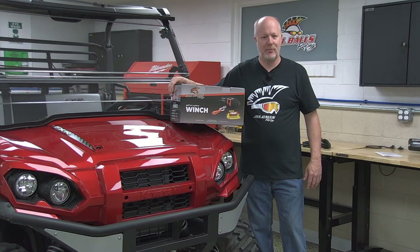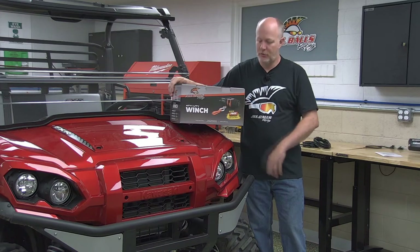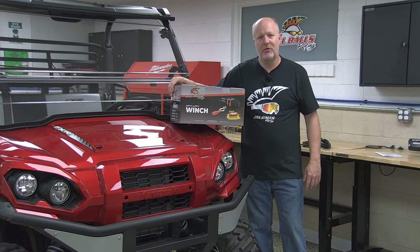Hey everybody, welcome to the workshop. Today we're going to be installing an all-balls racing winch to a utility vehicle. So let's go ahead and get started.